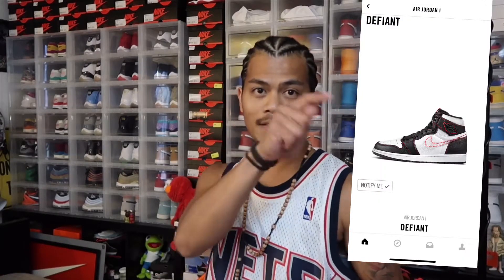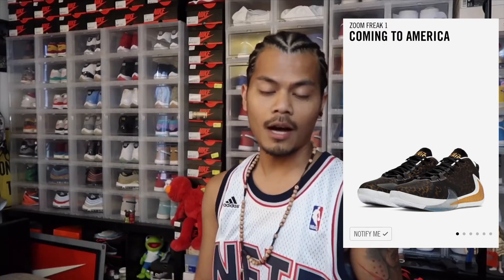We got some upcoming releases — this is gonna be a good one. There are like five or six pairs I'm eyeing. First one would be July 27th — Air Jordan 1 Defiant. I'm gonna try to scoop that. Then August 2nd will be the Zoom Freak 1 'Coming to America' — Giannis — I want to try to get that at least.